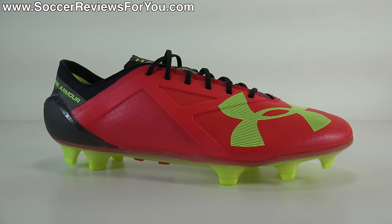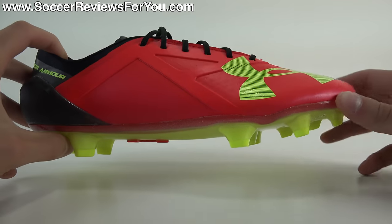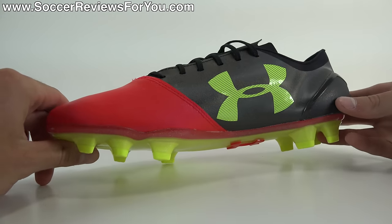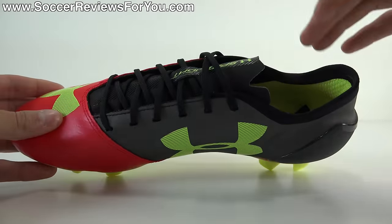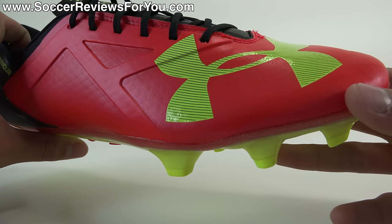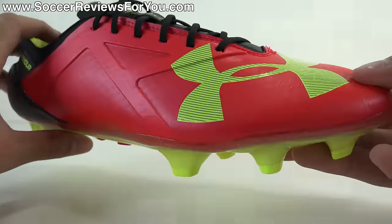To start things off, let's talk tech specs and performance features with the Under Armour Spotlight. The tech specs they've released aren't the greatest in regards to explaining what exactly they've done with the upper, which really is the only change they've made to this shoe coming from the shoe it replaces — the Under Armour SpeedForm. The upper is obviously a synthetic material, and admittedly it does look kind of cheap. It doesn't look like the synthetic you would find on a $220 shoe.